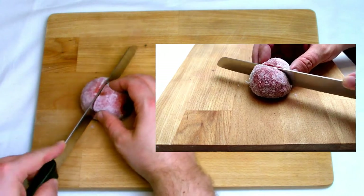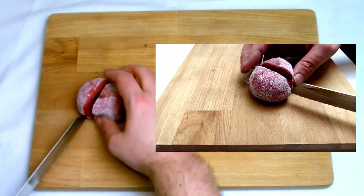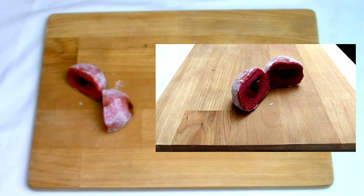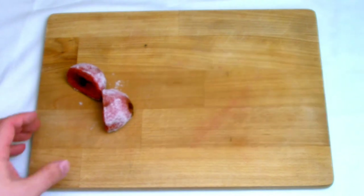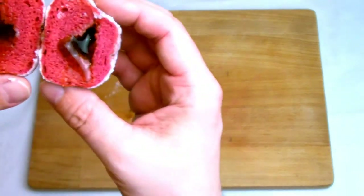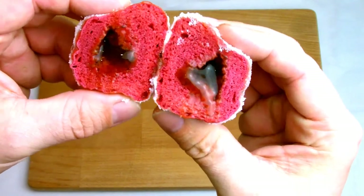We now have a lovely chocolate centre to our beetroot doughnut and they're ready to be served. One thing I will add as a footnote: in the first couple of hours after they cooked they were a little bit on the chewy side, however once they'd had a few hours to cool down completely they were much more pleasurable to eat.